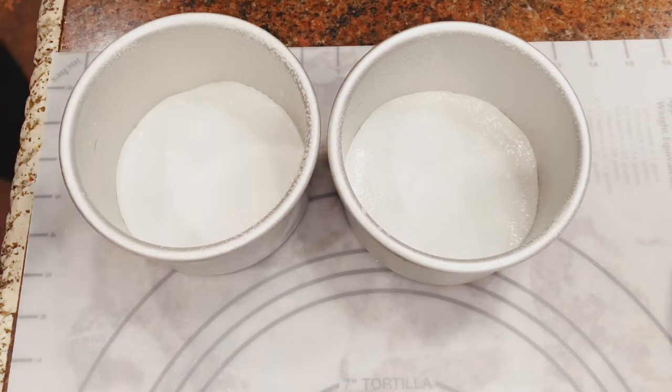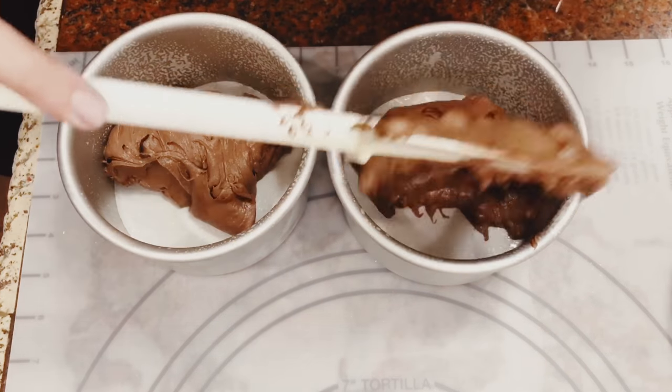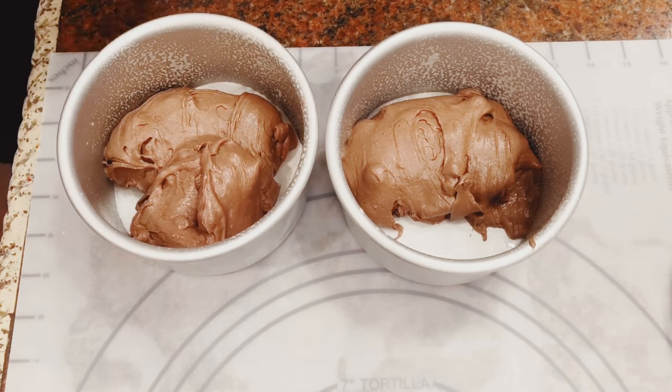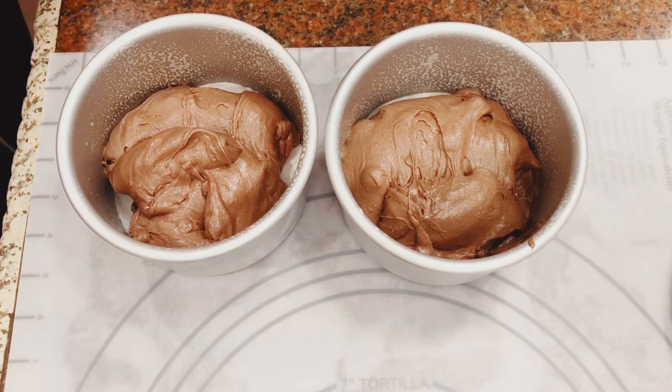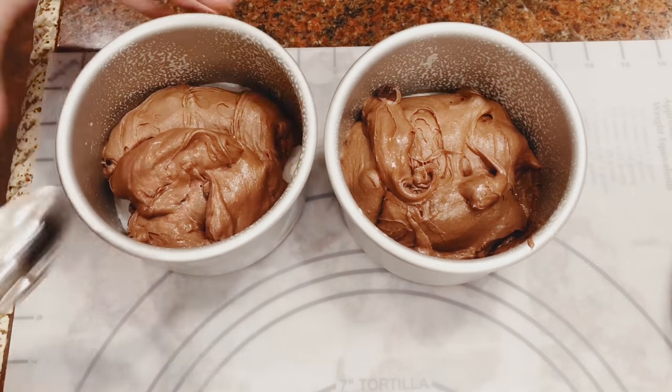Spray your pans with oil — don't use flour because this is gluten free. I made little parchment rounds to put on the bottom. These are two five-inch pans. I separated the batter to be about half and half in each pan. On the bag it calls for an eight-inch pan, so I changed it up a little bit.